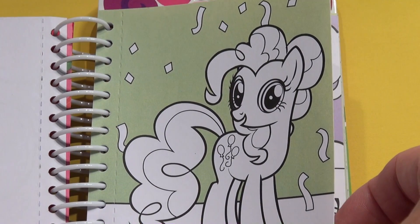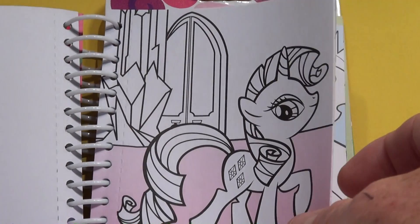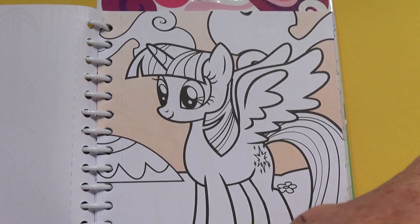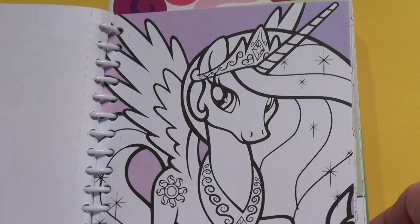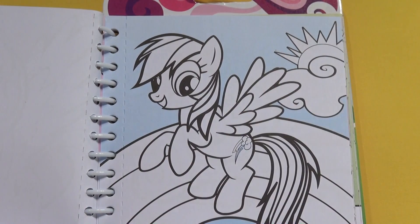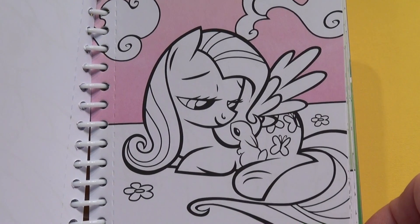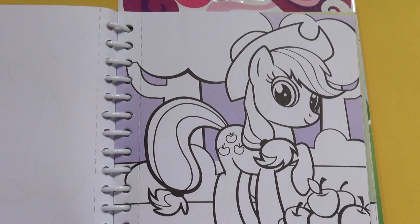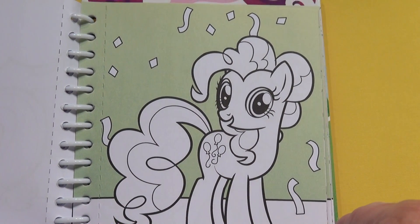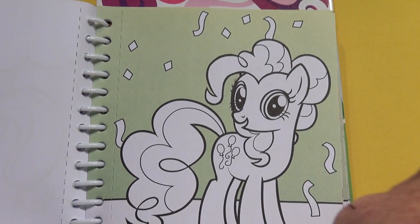Somebody out there can put in the comments which ones these are. I'm guessing this is Cadence. Let's turn the page again. I'm guessing this is Pinkie Pie again too. I'm not sure though — you can tell me.